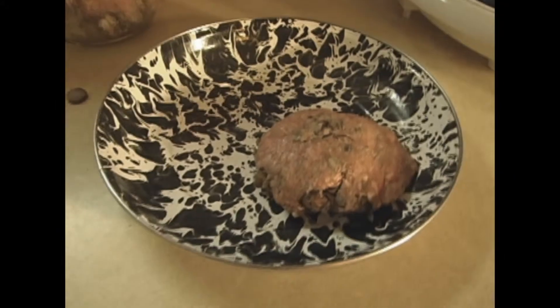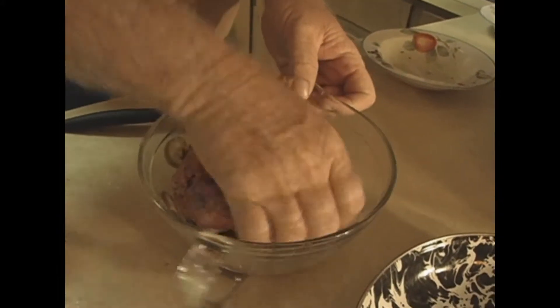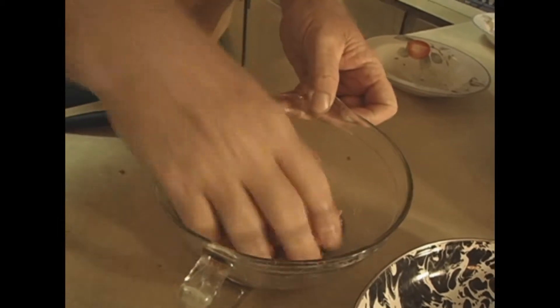Chopped jalapenos, olives. I'm going to put this on the plate and make another. As soon as I get these made up — which is simple to do — just have fun with your hamburger.